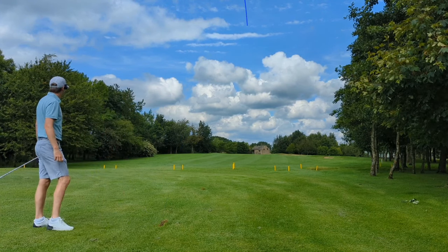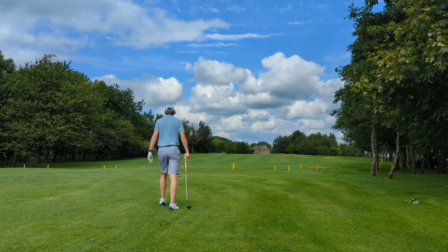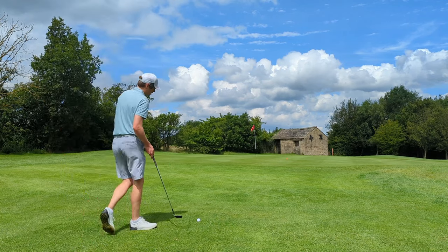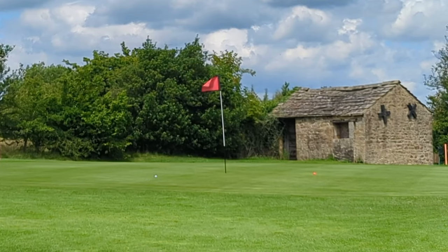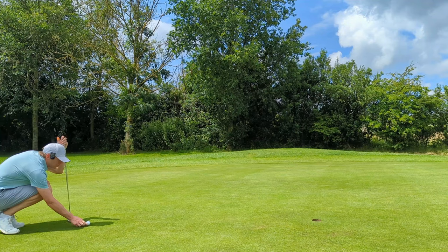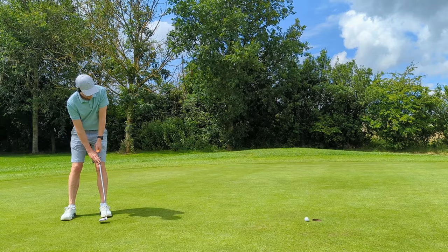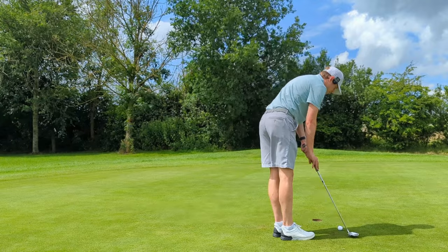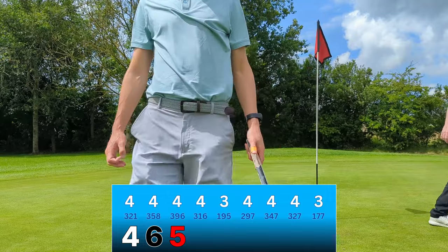I think I might have fatted that a bit. Oh dear, come up short — very disappointing approach. We can still get up and down, I just need to land this on the front edge of the green with a bit of spin. I landed that exactly where I wanted and didn't get any roll. All will be forgotten if this ball goes to its home. Nope — not quite, hard enough on that line. That's a very difficult putt though. Damage done by the second, still time to make it up.